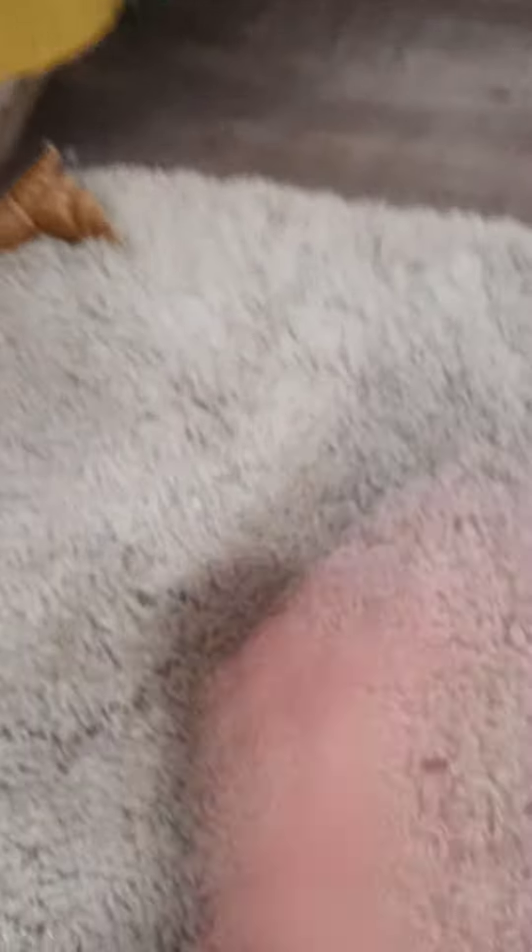Then you need a hair brush, and then brush her hair. Once her hair is all straight and good, blow dry it.